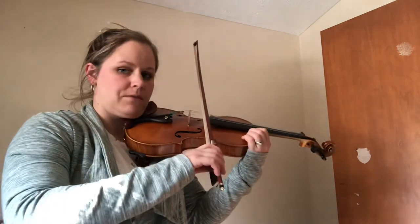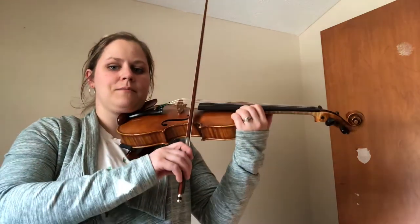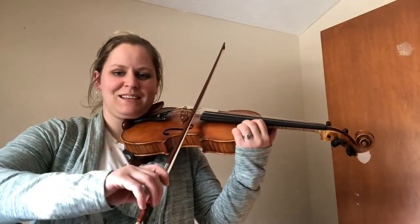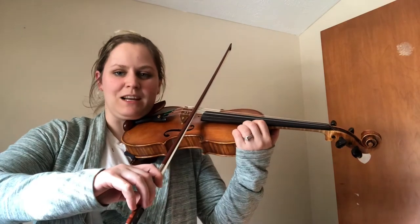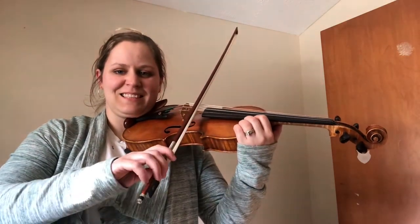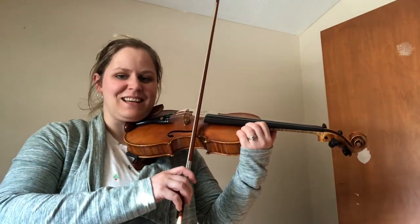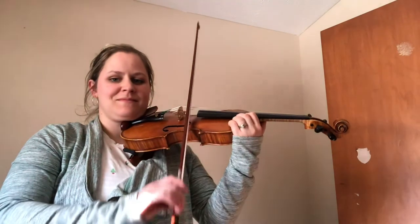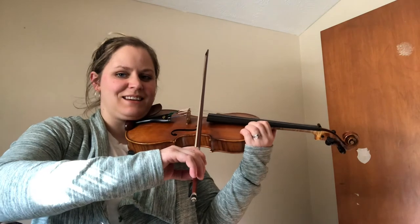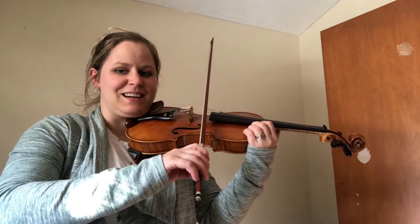Let's practice going back and forth, A to E a few times. E string, ready, go. Now teeter up to A string, ready, go. Let's do two more — E string, ready, go. Freeze it. Teeter up to A, ready, go.